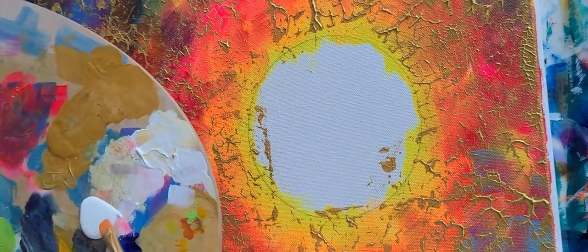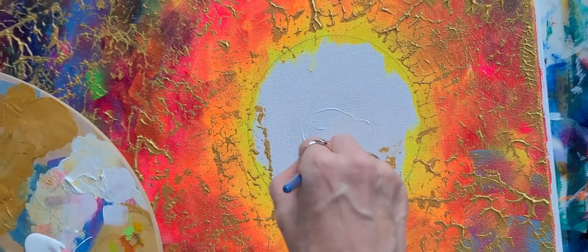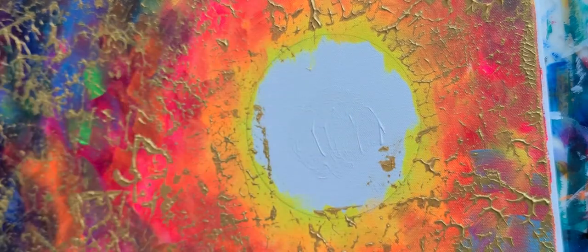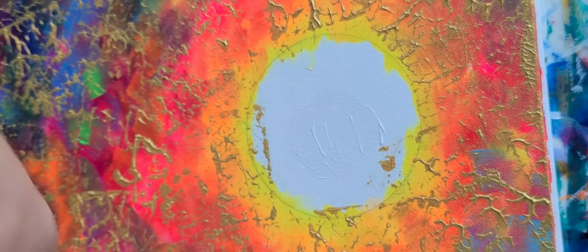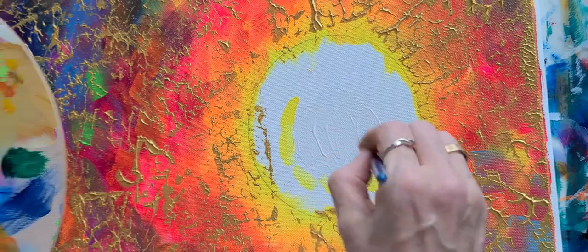We take the white and put that in the middle — just apply it where it's like a little bit of a circle. Get your rag, take the excess white off. Then you go for the lighter yellow and circle around.